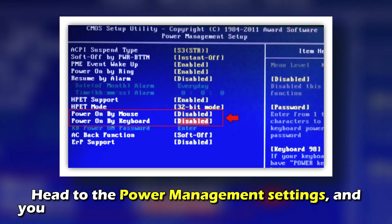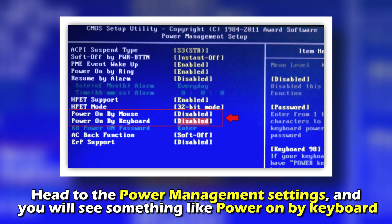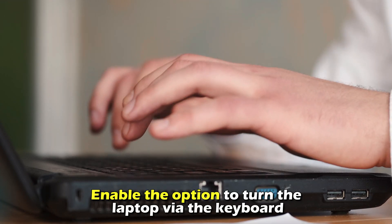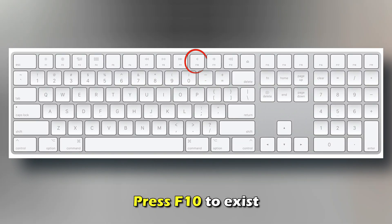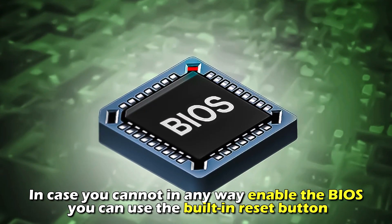Head to the power management settings and you'll see something like 'Power On By Keyboard.' Enable the option to turn the laptop on via the keyboard, then press F10 to exit. In case you can't enable the BIOS in any way, you can use the built-in reset button.